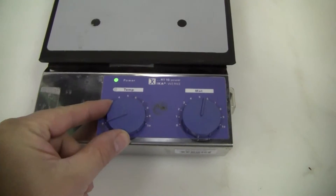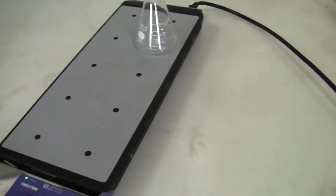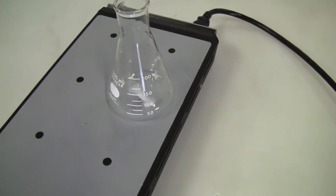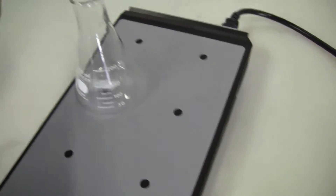You can see the temperature here and the motor control speed. We have a 250 ml flask — probably the highest you really want to go on that.